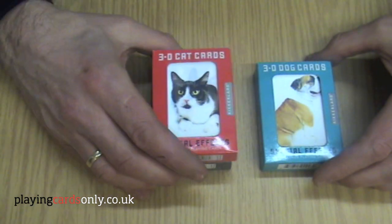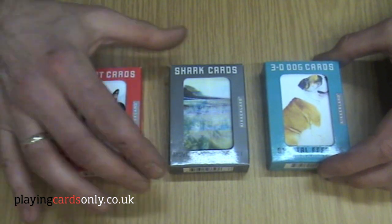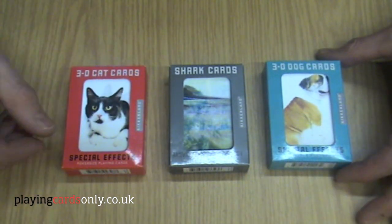So we're going to focus today on the dog cards, but they also come in a shark pack and cats.